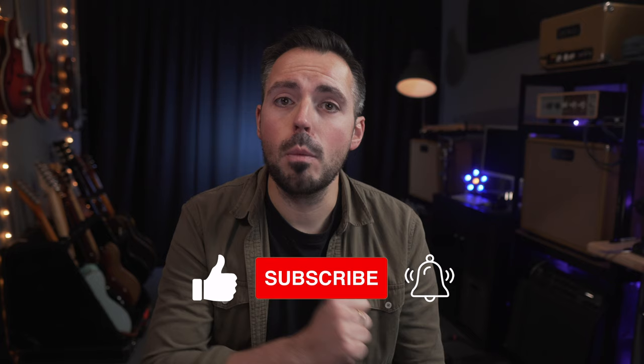If you're getting value out of this video, I would love it if you consider taking the time to like the video, subscribe to the channel, and ring the bell icon — it really helps me and it helps you know when I release new videos as well. Carry on with the tunings.